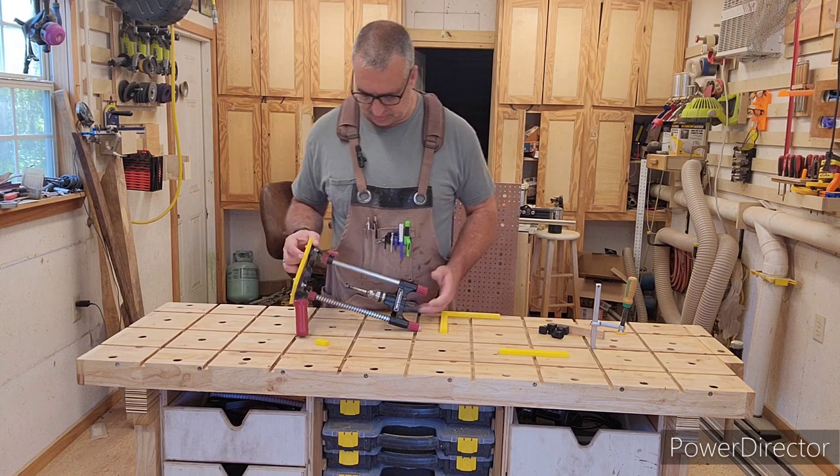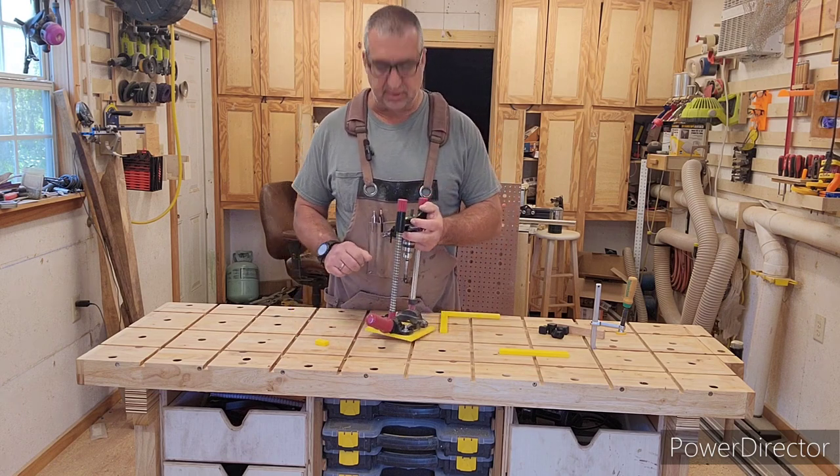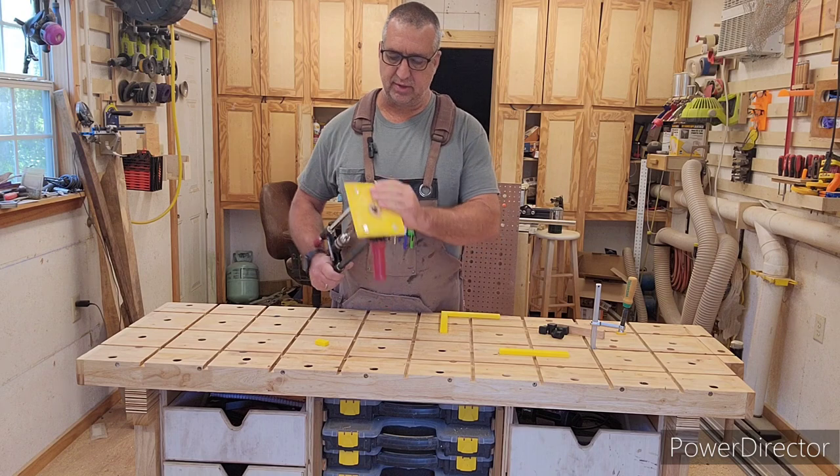It really wasn't that hard — I took my time and did have to resharpen the bit at one point, no big deal. Just a quick little drillers file, doesn't have to be perfect. With that done, I'll also put the file for this little plate up here.